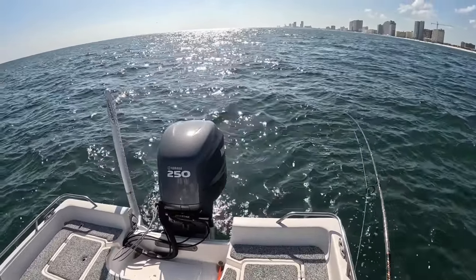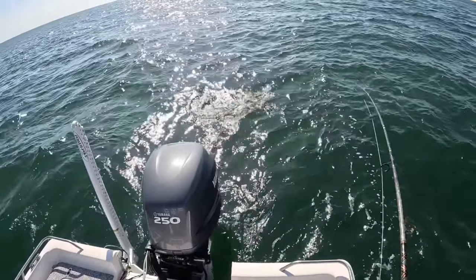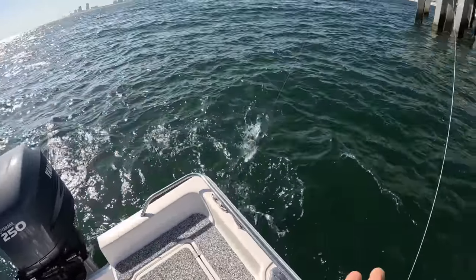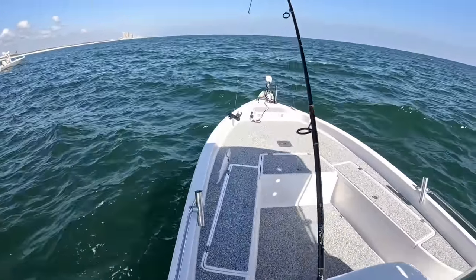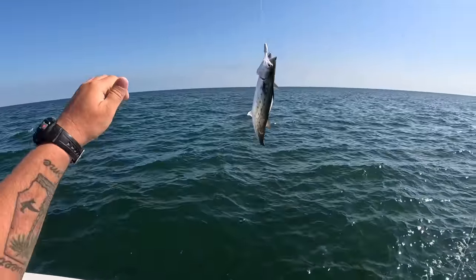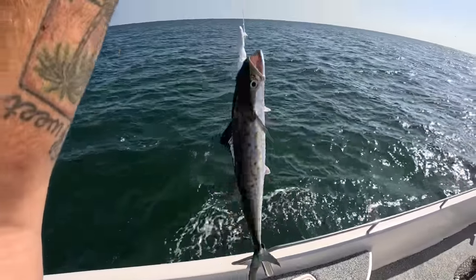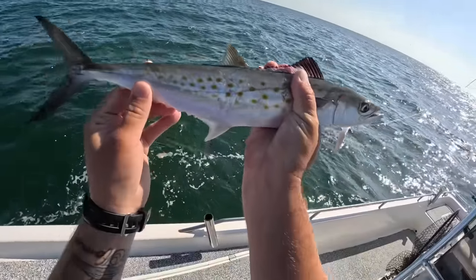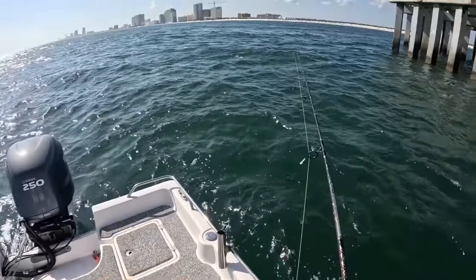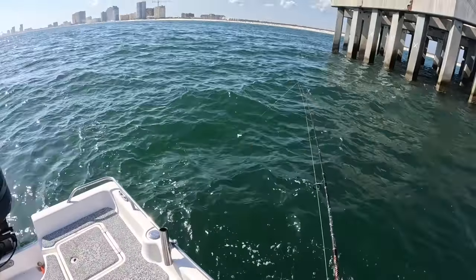Went about 30 minutes without a bite, but finally got another bite. Get away from the engine — another nice spanish, adding that to the box of fish. These are awesome; they're fun for everybody too, especially throwing bubble rigs or plugs. Look at that dorsal fin — going in the cooler. Been about 30 minutes since my last bite and finally got another fish.